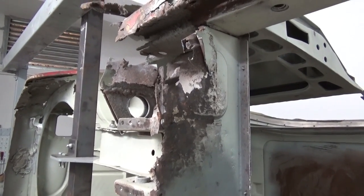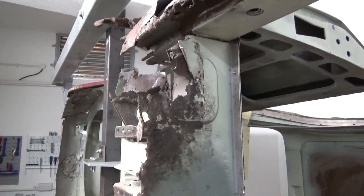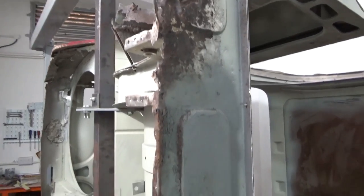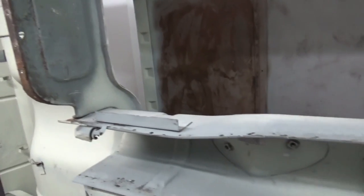Before we can remove it we can see some other rust repair we need to carry out. This square press section is a part which I don't have, which we'll try to fabricate later. Also the bottom edge of this panel — that gap will be filled in by the new floor pan.